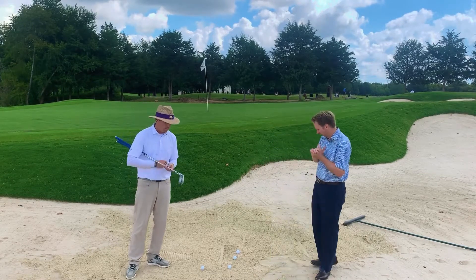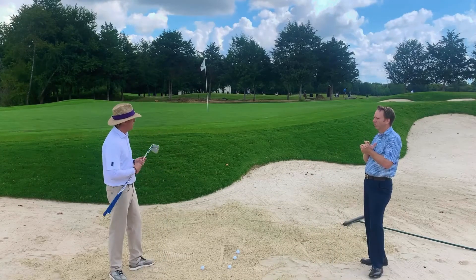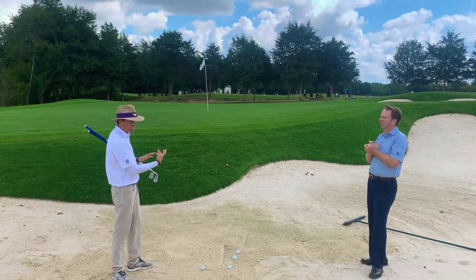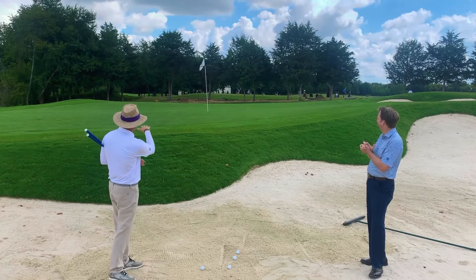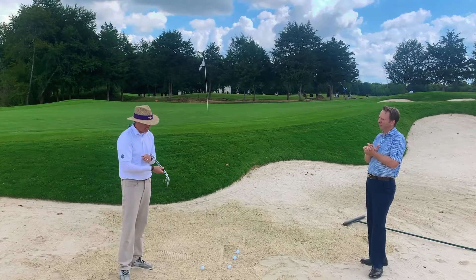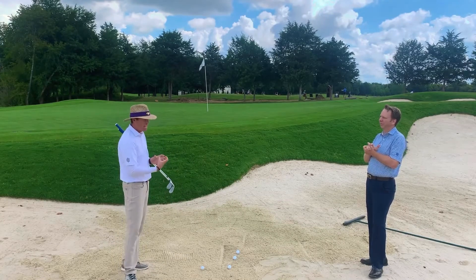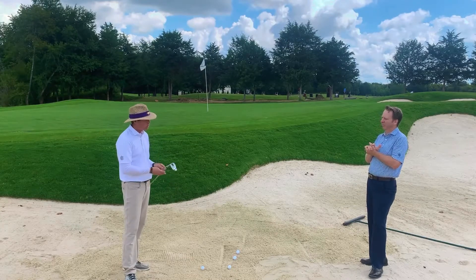Yeah, absolutely. One nice thing about this new bunker on number nine is we don't have to get so extreme. The nice part is we can use a strategy when we get into this heavy sand. Even though the pin is short-sided — which I love — this new little ledge on number nine gives us a new pin location, but we can still use this strategy. When we think about heavy sand, the hardest part is getting the club to get through it. It's a lot like getting through heavy rough, so we want to use our equipment to our advantage.